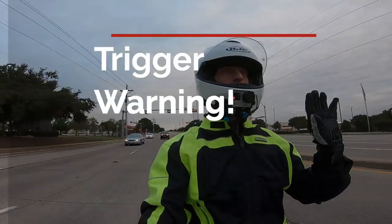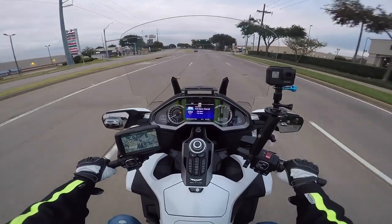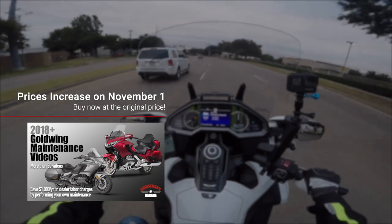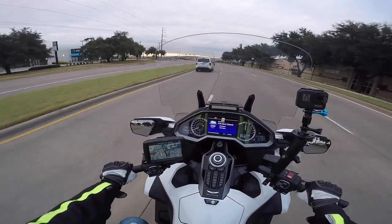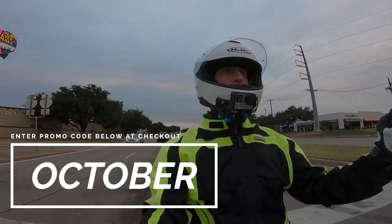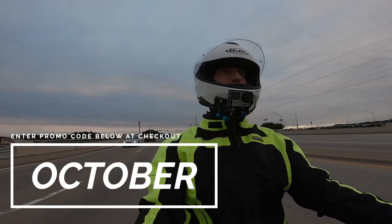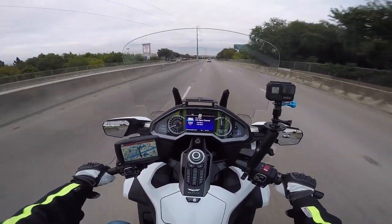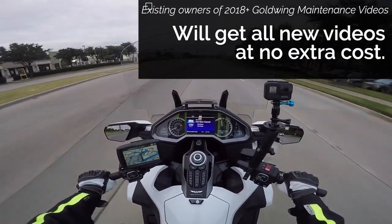Now here comes the promotional part of my video. If you have a 2018-plus Goldwing, I've got a new promotion starting this week - it's the last chance you're going to have to buy my 2018-plus Goldwing videos at the original price. I'm going to put a promo code up on the screen; if you use that promo code you'll save 20% off the original price. Prices are going up on November 1st because I've got new videos being added to the series. If you buy now you'll get those new videos when they're released at no charge - they'll just show up in your library automatically.